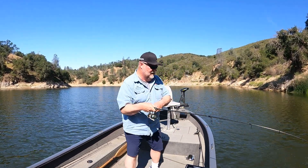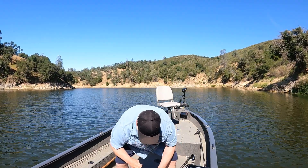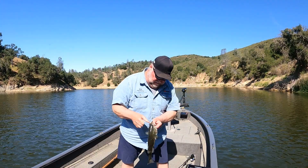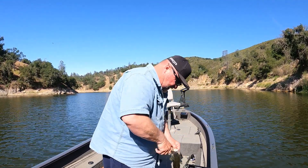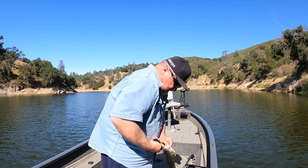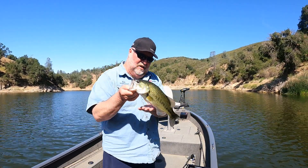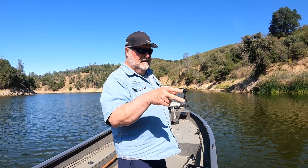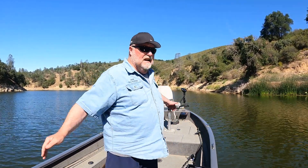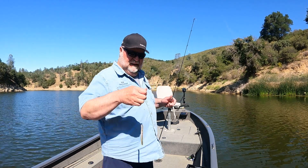I'm getting it right out of the little pieces of cover, just throwing this in there, and boy, is it getting them. Even these smaller ones out here, the quality of them — they're so healthy. I just love seeing that. He's only about a pound, pound and a quarter, but look how healthy they are. I'm just coming along, picking apart some of this cover, looking for shade. I got some reeds over here, some wood over here, some rock over there. It's kind of a little cut. I'm just thoroughly covering it with this worm, working along real slow. They're just tearing it up.